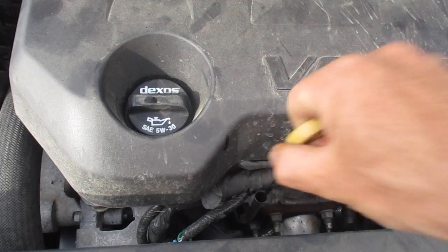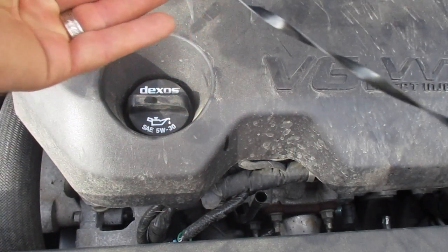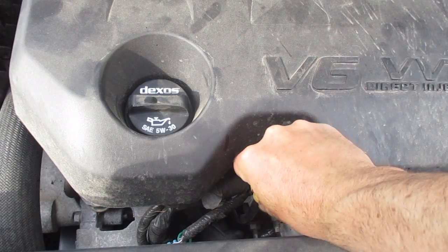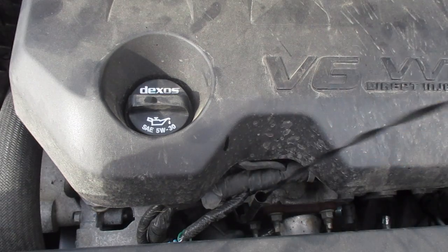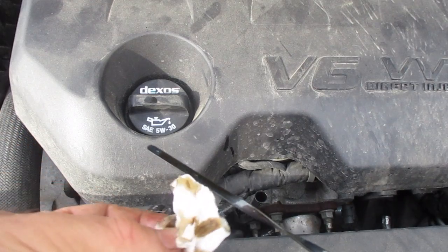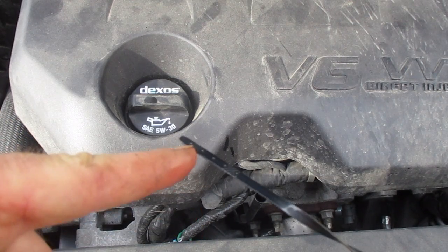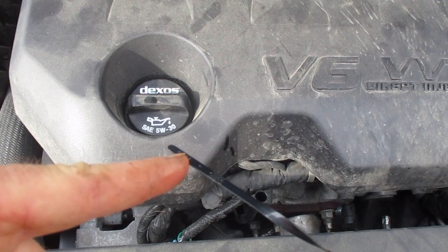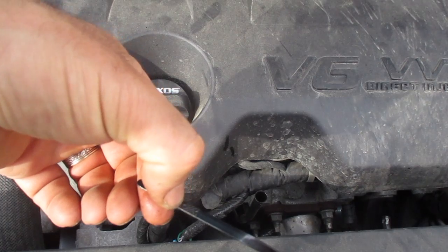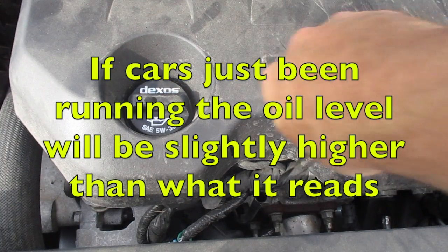If your car has been running, like this one, we're going to pull it up, take a cloth, clean off the dipstick, and then push it back down in the hole. Then pull it back up. This one is showing it's in the range — you can see the checkered pattern on the dipstick, and I'm currently sitting about in the middle of that range. It's running so it's probably a little higher, but this oil is fine.